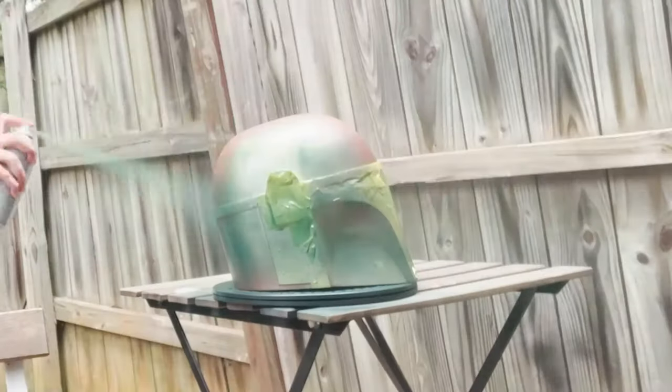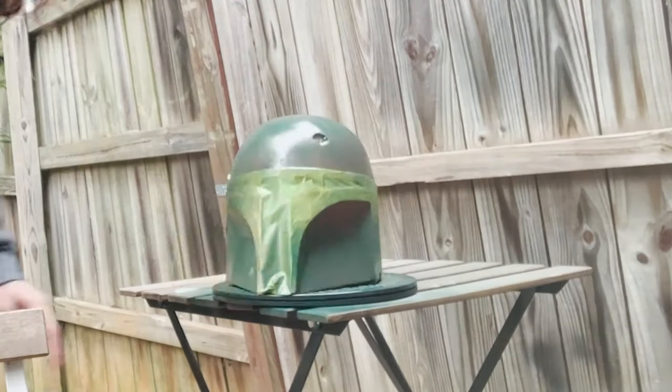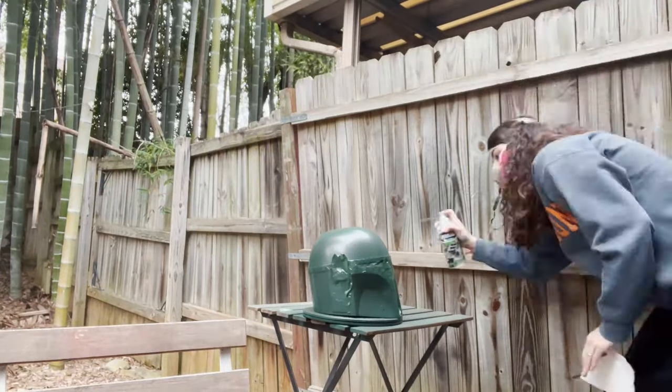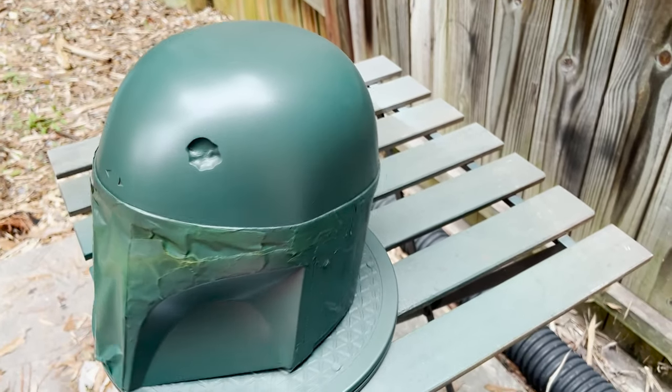For the earpieces, I did a base coat of silver and then lightly dusted it with gold. And for the helmet, the green was too much of a green, so I took an army green, stood back, and lightly dusted it to give it more of a matte finish.